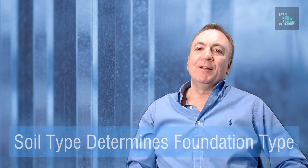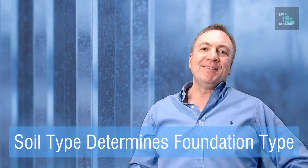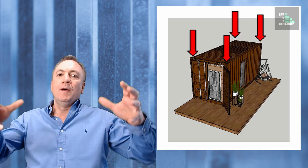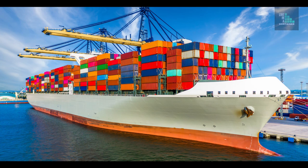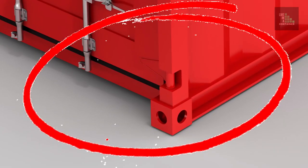Generally speaking, raft and slab type foundations are used on soils that tend to shrink and swell. The type of soil is the main factor that will determine what kind of foundation you use. When the shipping container is placed on top of this raft or mat foundation, it has a base plate embedded into the concrete slab. The corners of the shipping container are basically where all the load is placed — that's how they're designed. When stacked on ships, the loads go down on the four corners, and those corners have casings that are placed on top of twist locks on the ships.